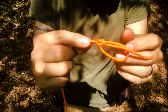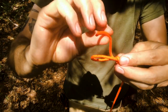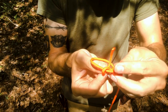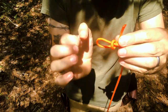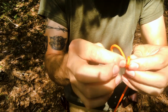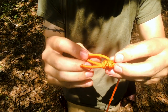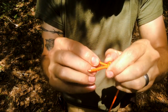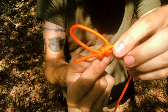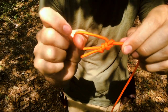From there, you need to tie a security knot, so tie an overhand. Take the tail going around the actual top leg of the loop, and then from bottom to top of that loop, pull it through. Now you've got an overhand tied on this portion of the loop, and that's the security knot that keeps it in place.